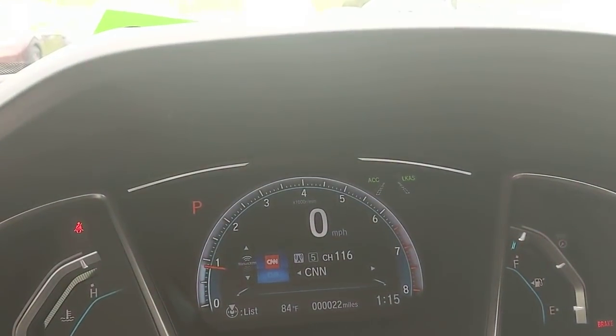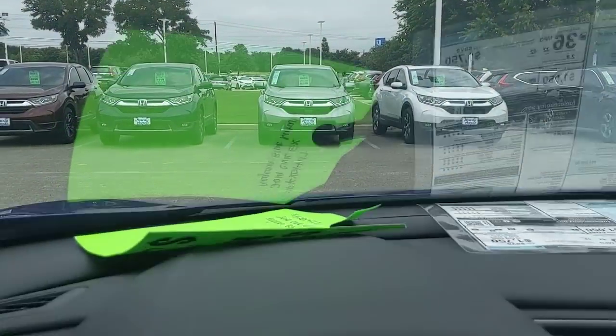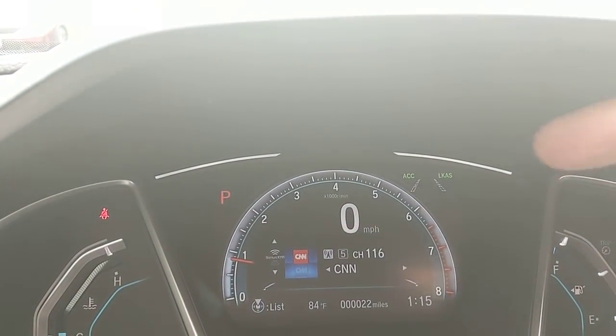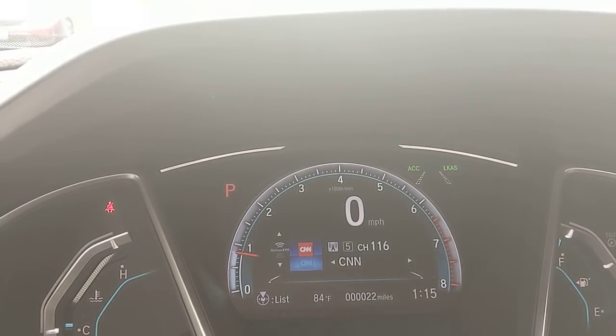Anytime I'm going over 45 miles an hour, there's a camera up in this black box that reads the lines on the road. Once it picks them up, those lines fill in solid. Now that it's reading, if I start to drift out of my lane, it'll actually correct for me and keep me centered.